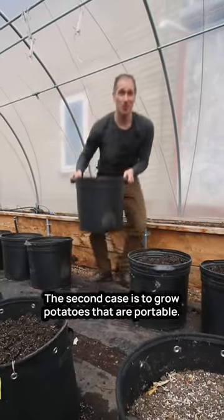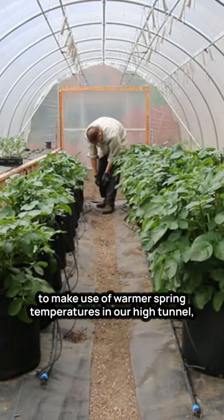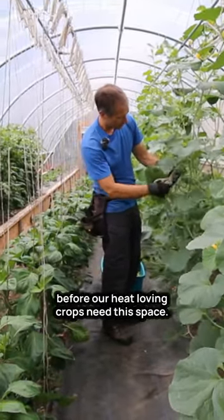The second case is to grow potatoes that are portable. A really early potato crop is a great way for us to make use of warmer spring temperatures in our high tunnel, but we don't have enough time to grow a full potato crop to maturity before our heat-loving crops need this space.